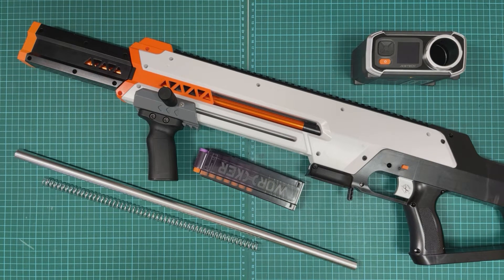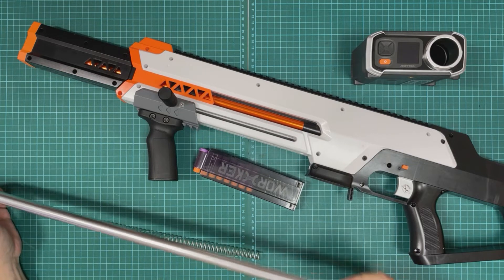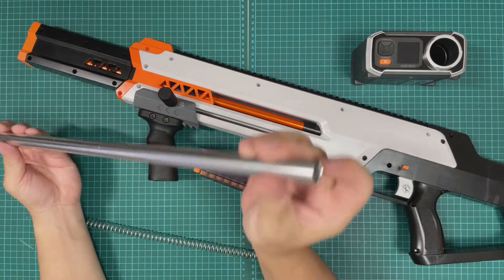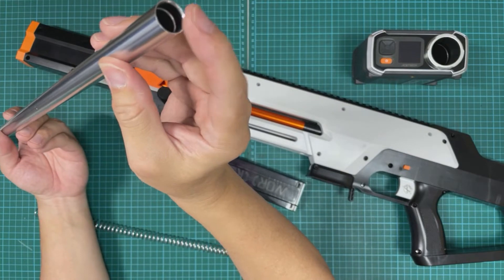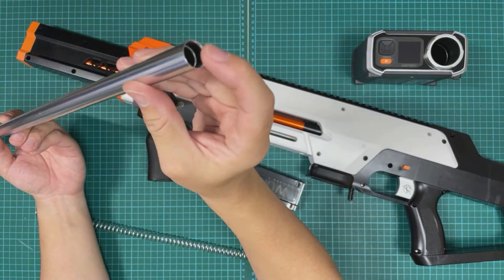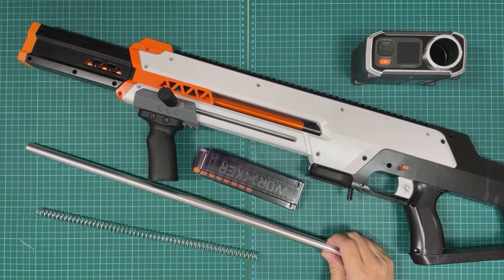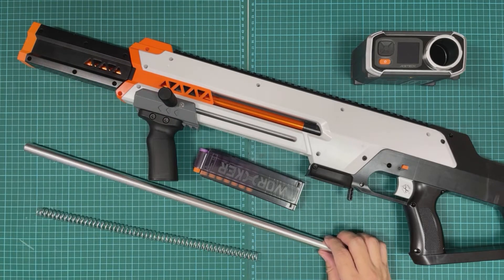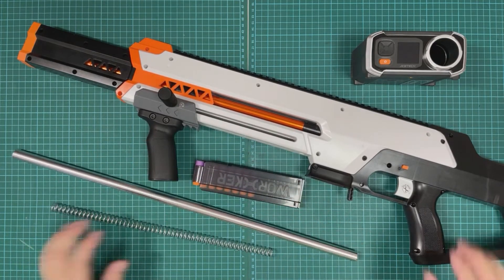Alright, tungsten here. Now let's carry on to the next part, which is the 1.6 spring and the 550 barrel. This is actually pretty long. Now when you get the barrel itself, take note there's one portion where you have a kind of a dip — this is to face inwards and this is the front. We'll probably also discuss a bit on the scar barrel itself if we have the time, if not I'm keeping it for the next video.